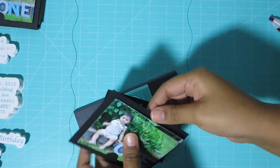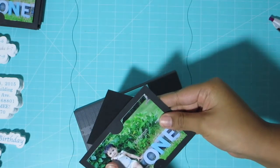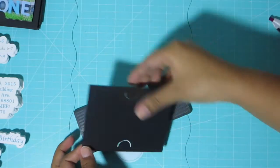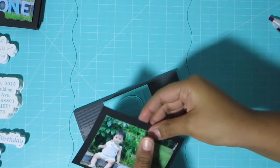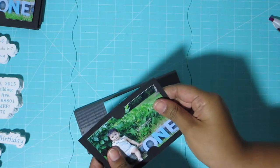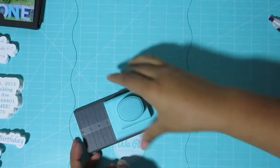Now I'm just putting the picture in there, and after this is when I'm going to start putting the card together. It's really up to you guys — if you don't want to put a picture in the invitation, that's totally fine. But I thought it would be a cute idea to include it.